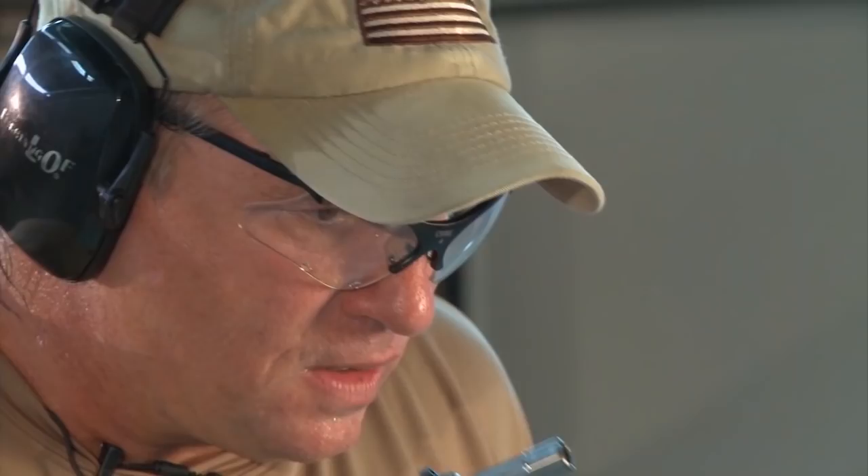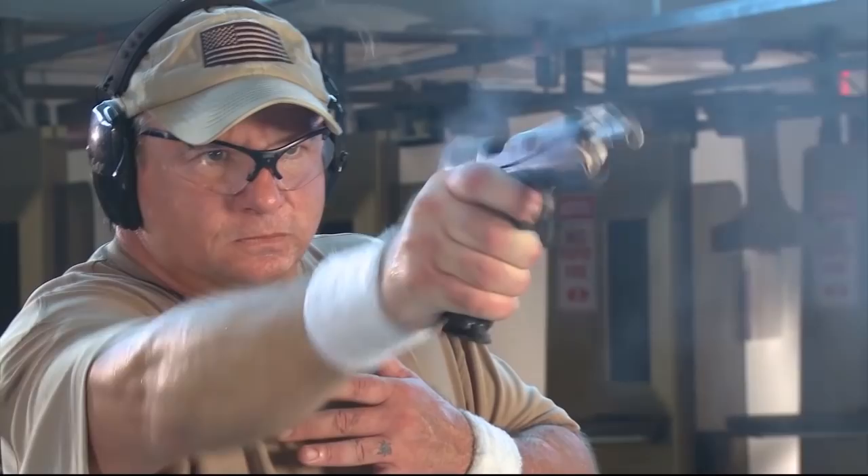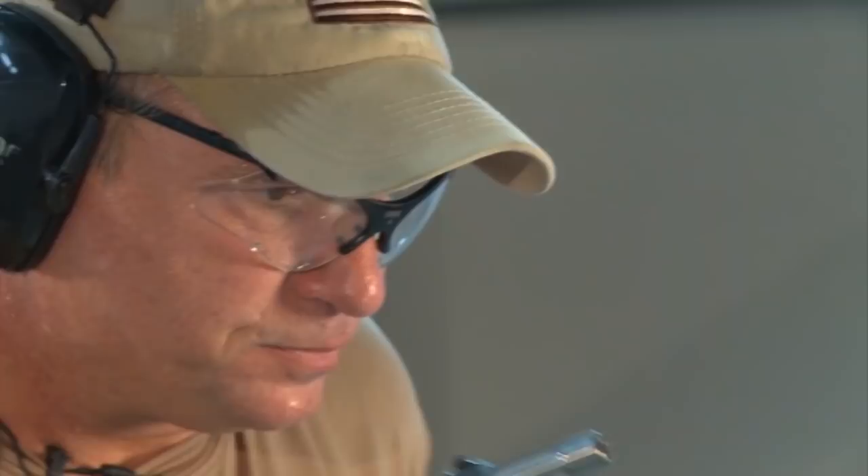Now we're going to take a look — I'm going to fire at the same pace, but right hand only. Keep your eye on the pistol. Then I'm going to attempt to fire at the same pace with the pistol in the left hand.